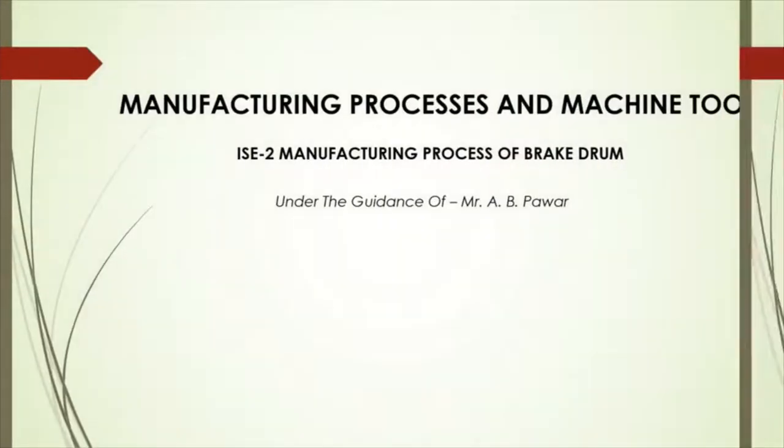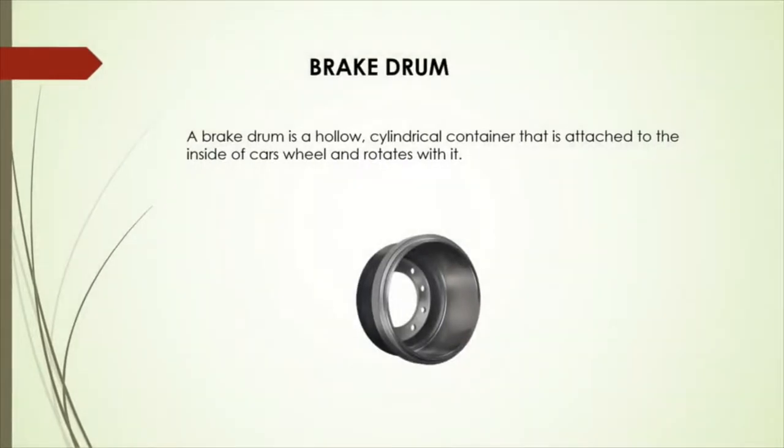Let's get started. Brake drum is a hollow cylindrical container that is attached inside of a car's wheel and rotates with it. These drums are typically made from cast iron, though some are composed of aluminum, which is a better heat conductor. Good heat conduction helps with improving heat dissipation and resisting brake fade. But cast iron works well enough in most cases.